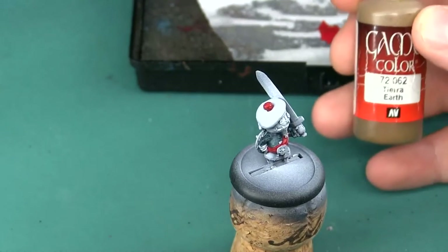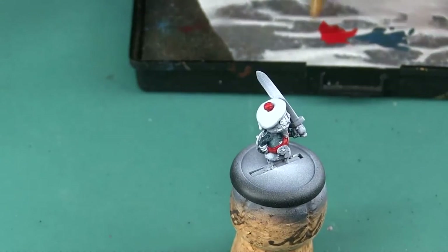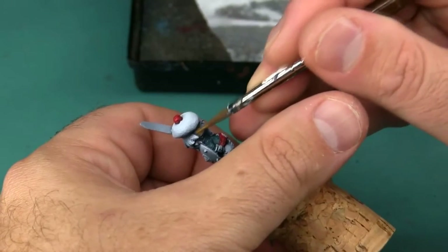Now I'm going to base coat the puppet itself with Vallejo Earth. By the puppet itself I mean the areas that on a human would be skin — so its face and its hands.